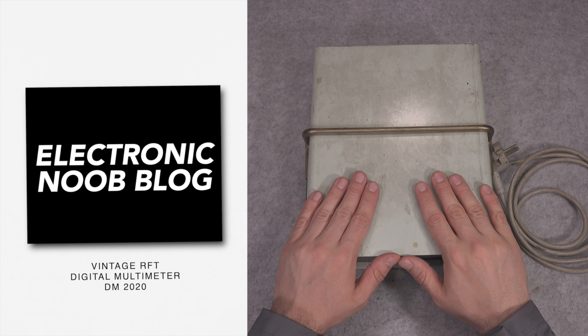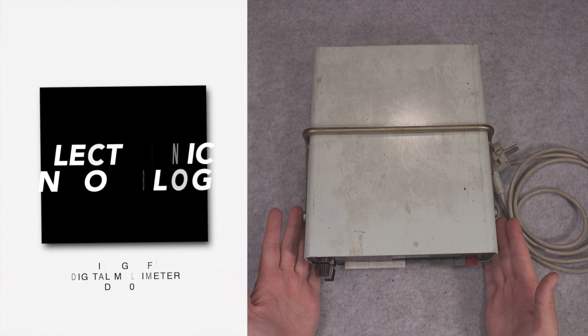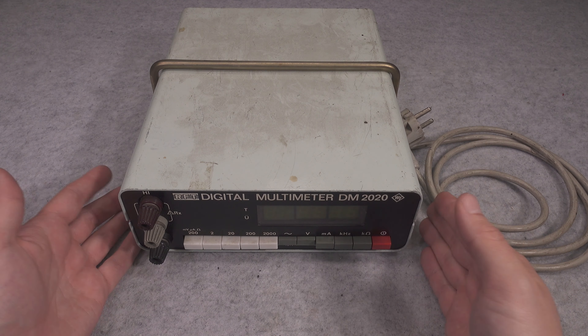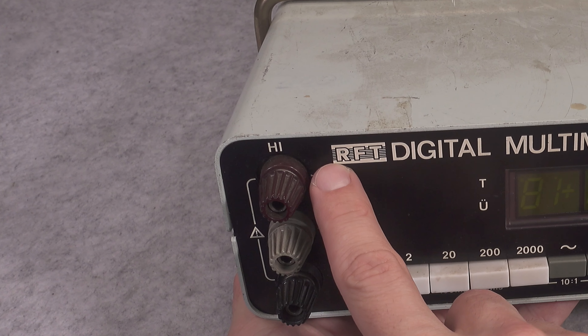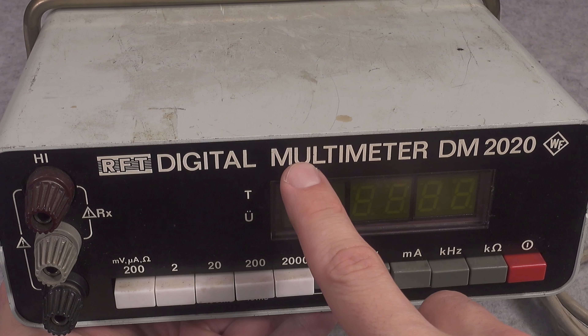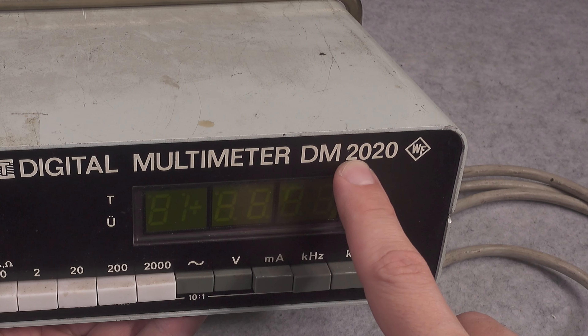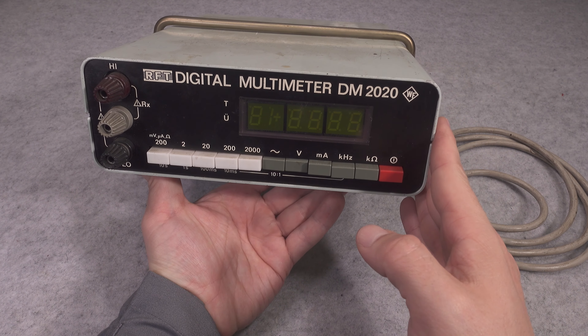Hello, today I would like to present this absolutely beautiful vintage digital benchtop multimeter. It was made in the GDR by a company called RFT and it's called the Digital Multimeter M2020.